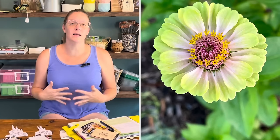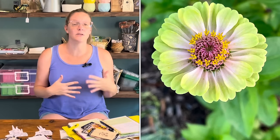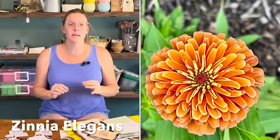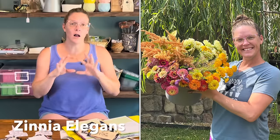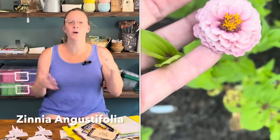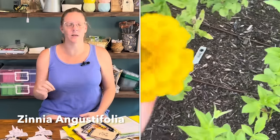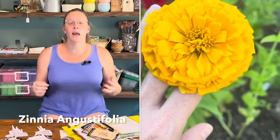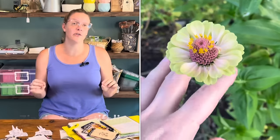There are two established lines of zinnias. The first is called Zinnia Elegans — these are tall, full zinnias excellent for cut flowers. This is where you'll find the Giants, the Benary's, the Queens, and the Señoritas series. The second line is called Zinnia Angustifolia — these are much shorter, more compact varieties that tend to be more disease resistant. These are the zinnias great for borders, typically known as Zahara or Profusion zinnias.